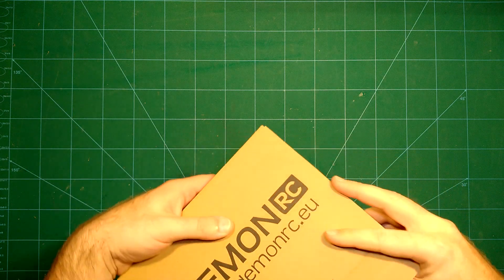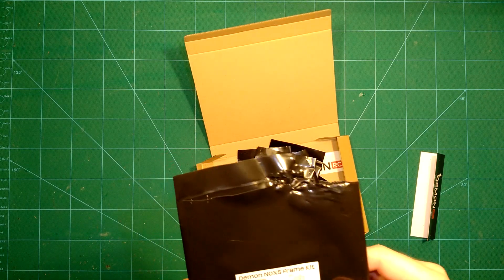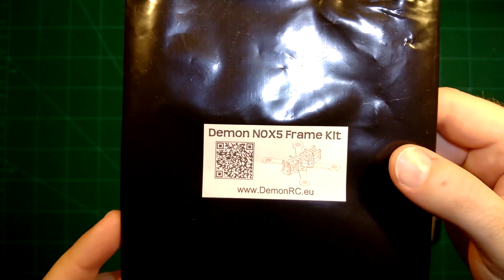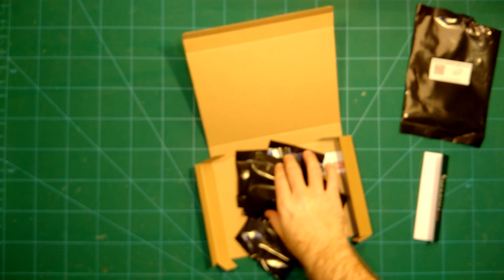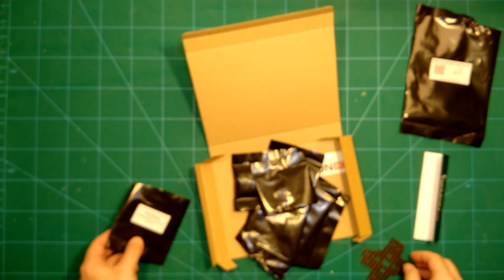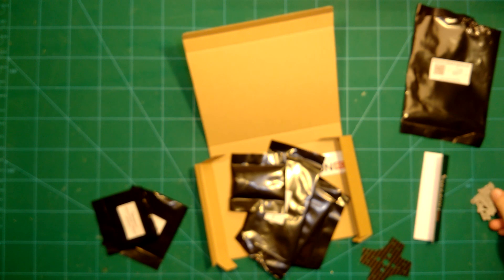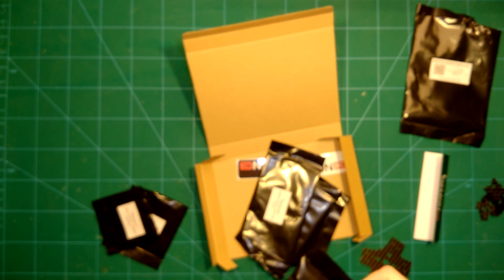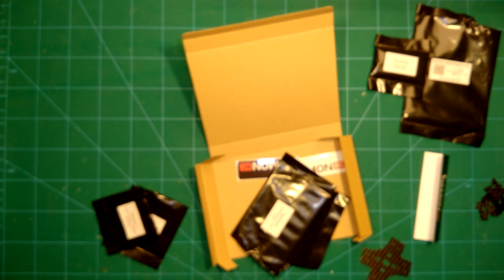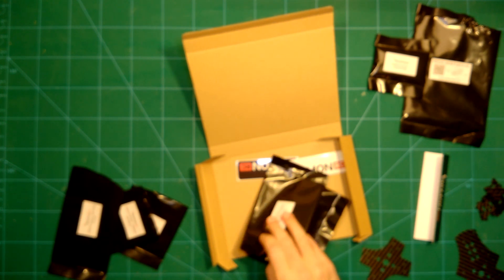In our video today we will unbox this, which we are doing right now, and as you can see it's really nicely boxed in these black bags, each one separately labeled. We will unbox it, take a look at all parts in detail, take the weight of all parts, do our carbon fiber test, measure all parts for thickness and stability, and then do a timelapse build of the bare frame. We will weigh the bare frame and then give our conclusion.